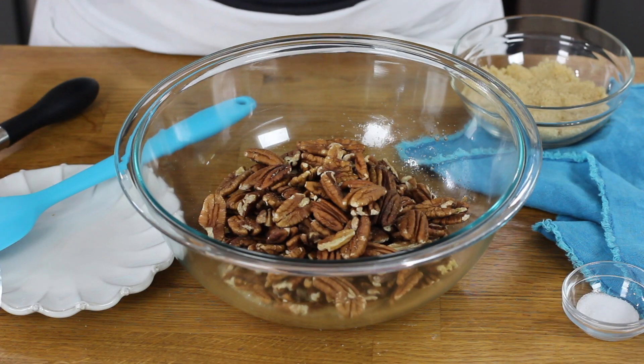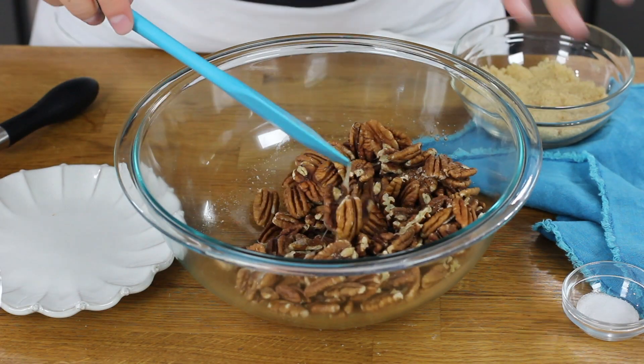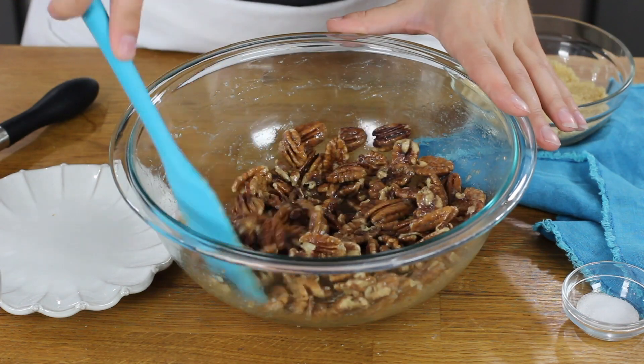Once that's foamy, we're going to add our pecans. You'll need two cups of halved pecans for this recipe. Add them into your egg mixture and just use a spatula to stir everything together until all of the pecans are coated with the egg mixture.